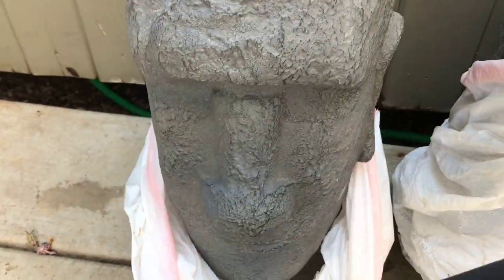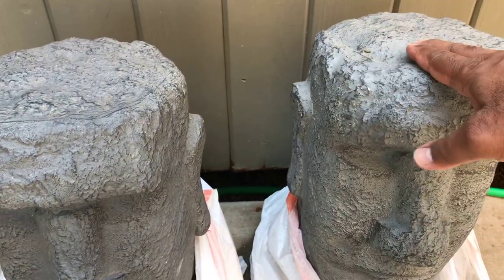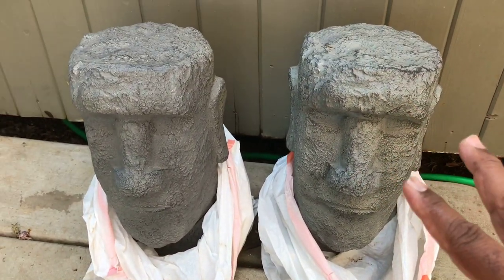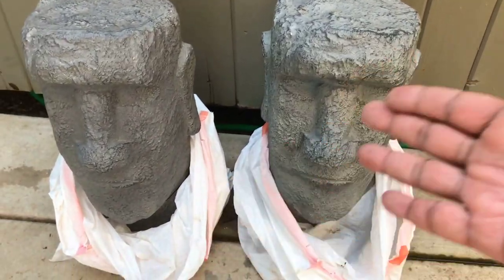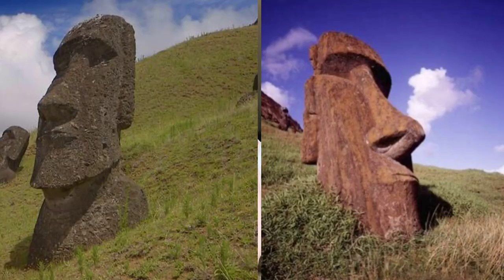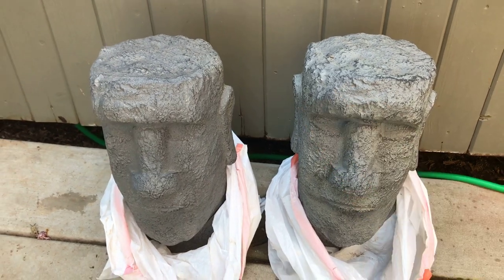Check it out — look at this, guys! These two tikis are from my mom. My makuhini, mahalo Mom, I really appreciate it. These are actually replicas of the Moai tikis on Easter Island, better known as Rapa Nui. Check them out — I'm going to show you a picture of the actual tikis found on Easter Island. Pretty neat, right? And these are the replicas.